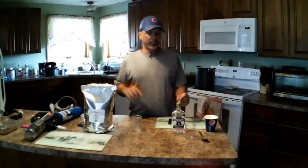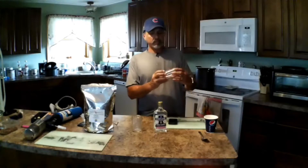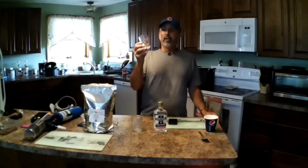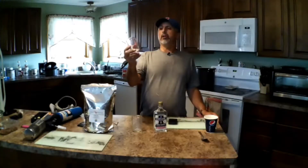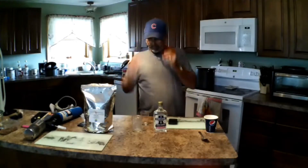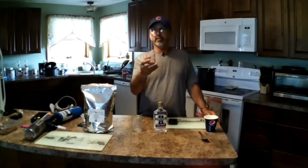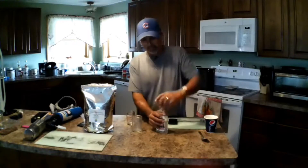You need 25 grams of oxalic acid and 100 milliliters of Everclear — obviously you can buy that at a liquor store. I got this little measuring jar at Walmart; you can find them in the grocery area. It's got milliliters, tablespoons — it's a good measuring cup.